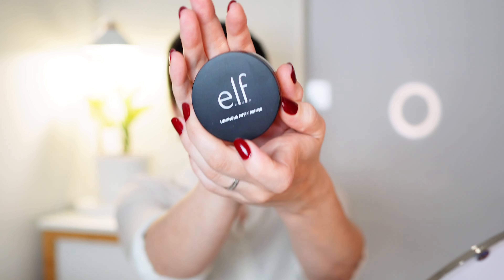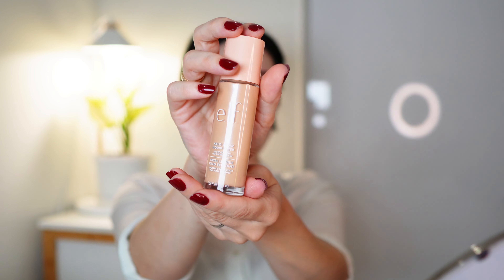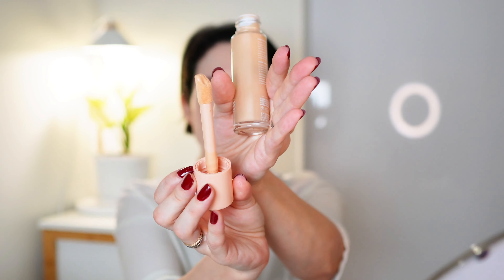By the way, this is the luminous body primer and it is luminous. For the base I'm using the Halo Glow liquid filter. I didn't like it when I tried it the first time but it's starting to grow on me. I just hate this kind of applicator — why isn't it in a pump or a squishy bottle? This seems so unhygienic and not great.